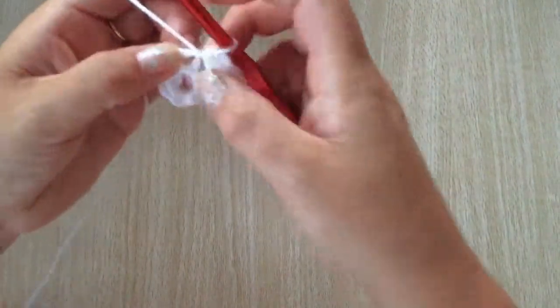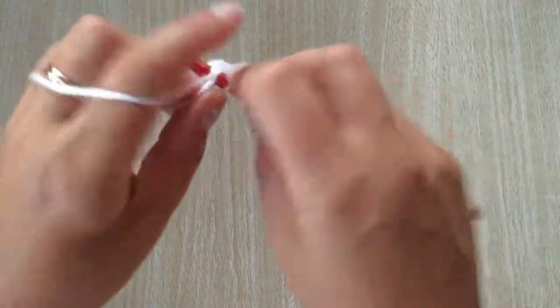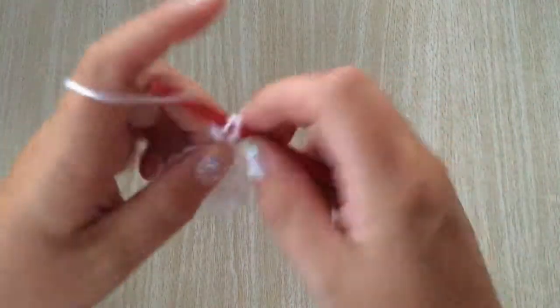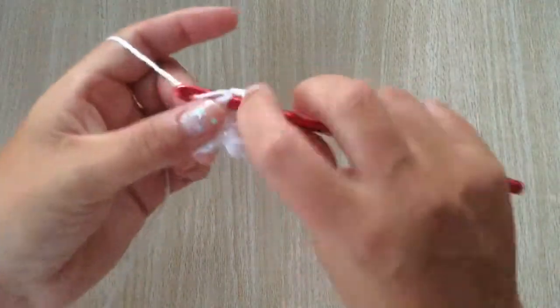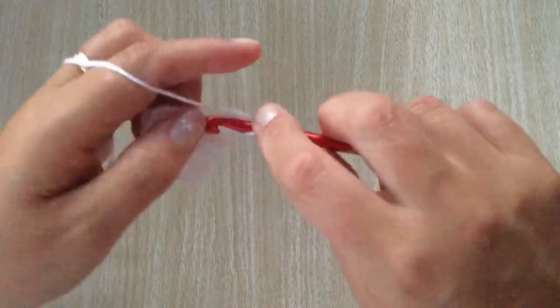Into the next stitch, do one single crochet, chain one and three double crochets all into the same stitch — two and three — and slip stitch.